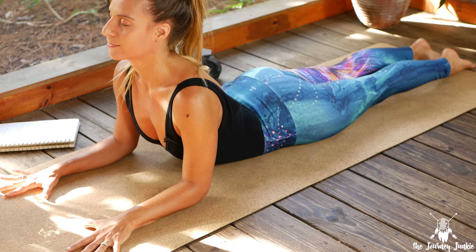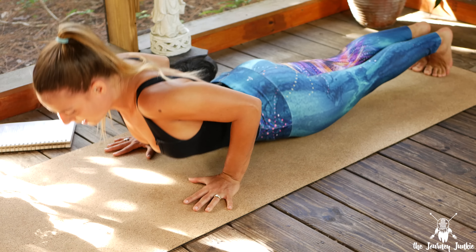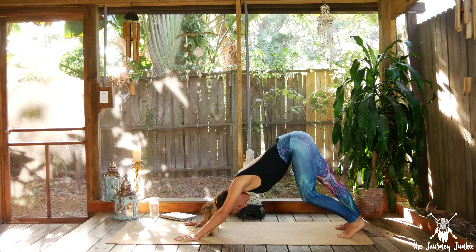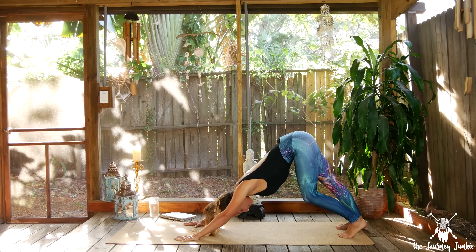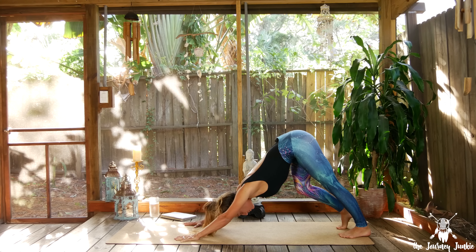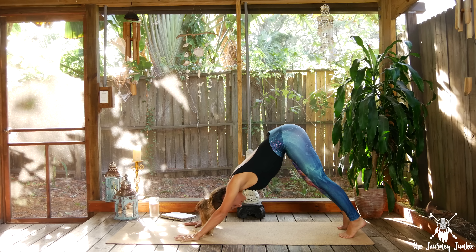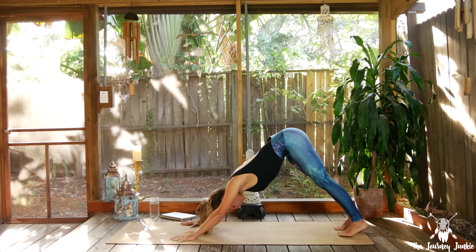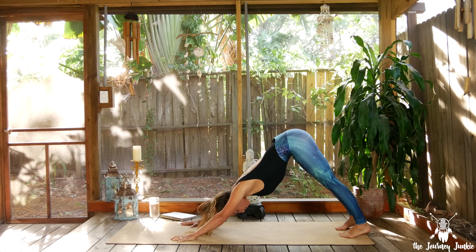Last big inhale, exhale to lower the chest down. Hands come to the low ribs, curl the back toes under, power up to Plank Pose, take it back to Downward Facing Dog — first one! Pedal those feet out, do whatever you need to find an organic, feel-good movement. It's going to look different in everyone's practice. Two more breaths wherever you are in that Down Dog — really activating up through the arms and the spine, up through the sitting bones, hugging the core and the ribs in as you open and stretch through the hamstrings.